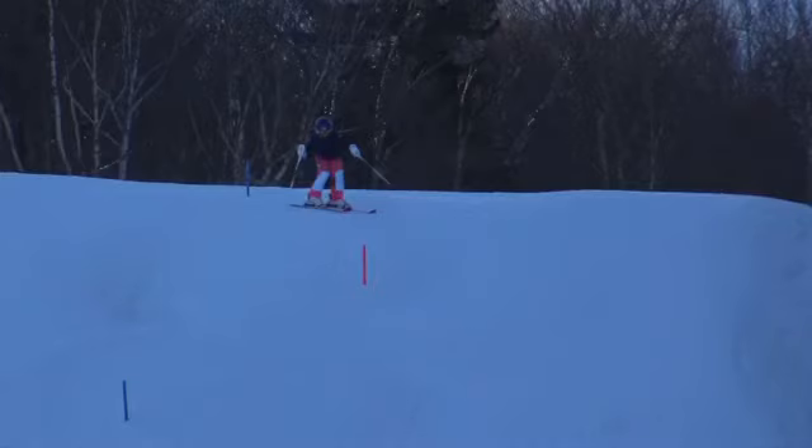All right, Kenzie, here's one of your own stubby slalom last Friday. Let's check it out.